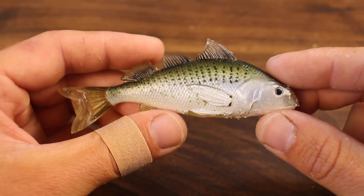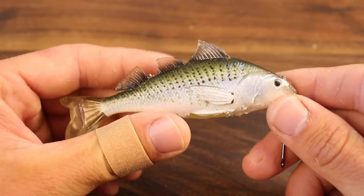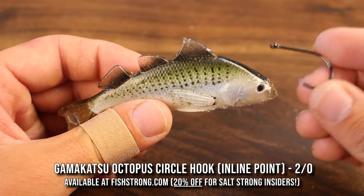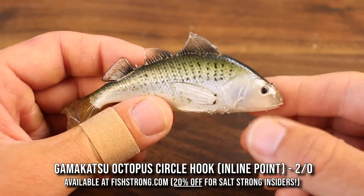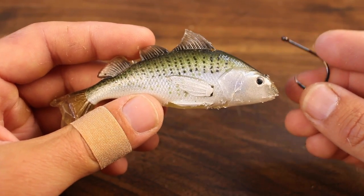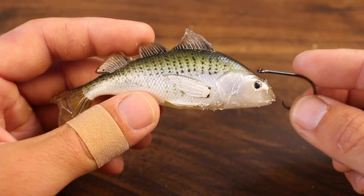Before we jump into all the different conditions you're going to use croaker under and the different ways to rig them, I want to talk quickly about hook size. This is your average size croaker — about three or four inches — and I do like the 2/0 Gamakatsu octopus hook with the inline point. You can obviously bump up to a 3/0 for larger croaker, or down to a 1/0 for smaller croakers, but the 2/0 is a happy medium for your average size croaker.